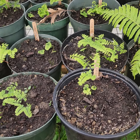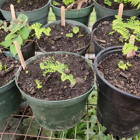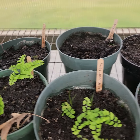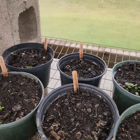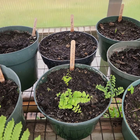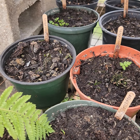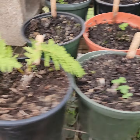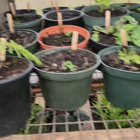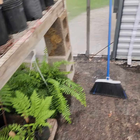These maidenhair ferns were planted early — I would say February or March. I have some others in the back that have not come up yet, but that's not atypical for them. They're usually really slow to grow; they must like heat or warm soil. There are some more over here.